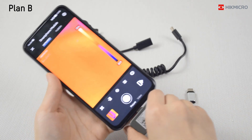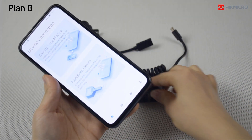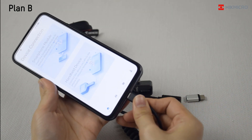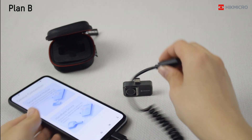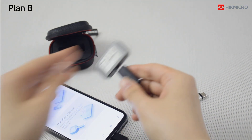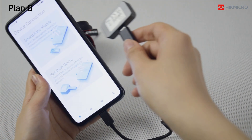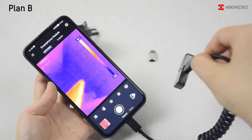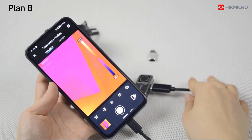Plan B. Connect one end of the extension cord to the device and connect the other end to the phone. Then you can see the live view interface. It will be easy to detect in narrow places.